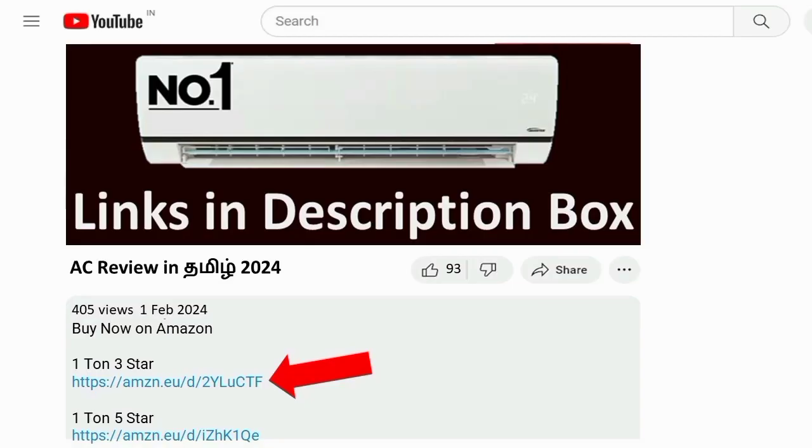We can see all the features here in the AC. Overall, this AC is value for money — it is a great product. We can see the AC link in the description box. Thanks for watching.